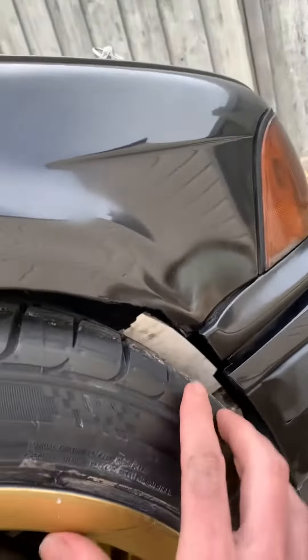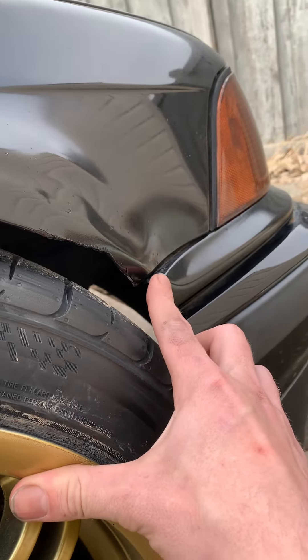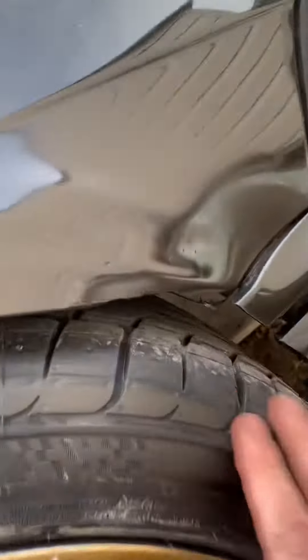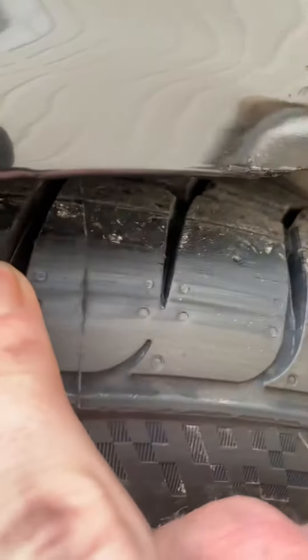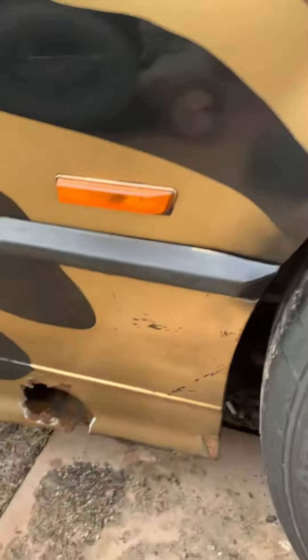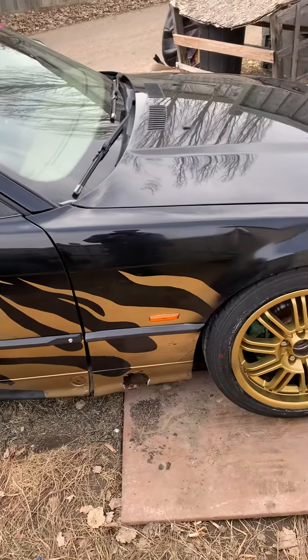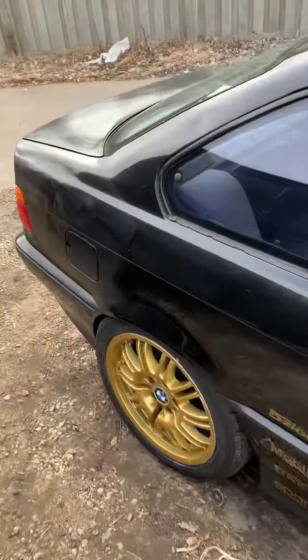This side — same thing, maybe I'll trim a little bit more, we'll see. It's not bad, it's not gouging at all — maybe a little bit up there. But just to be safe, I don't want to be in the middle of a drift or driving on the road and pop a tire or something.